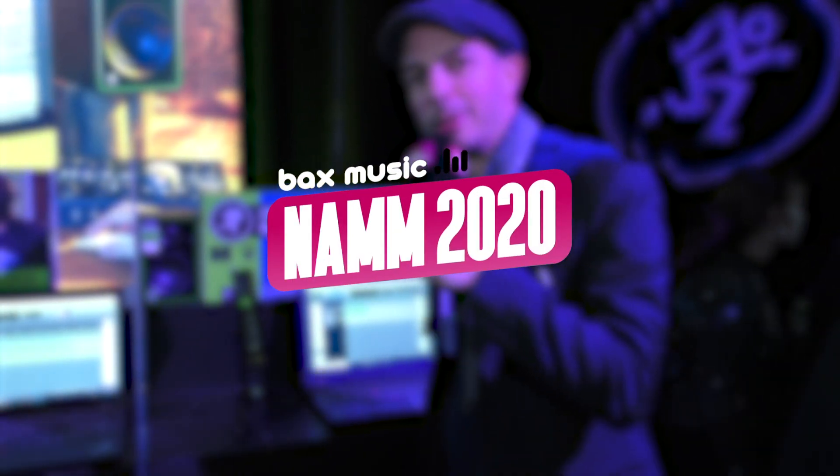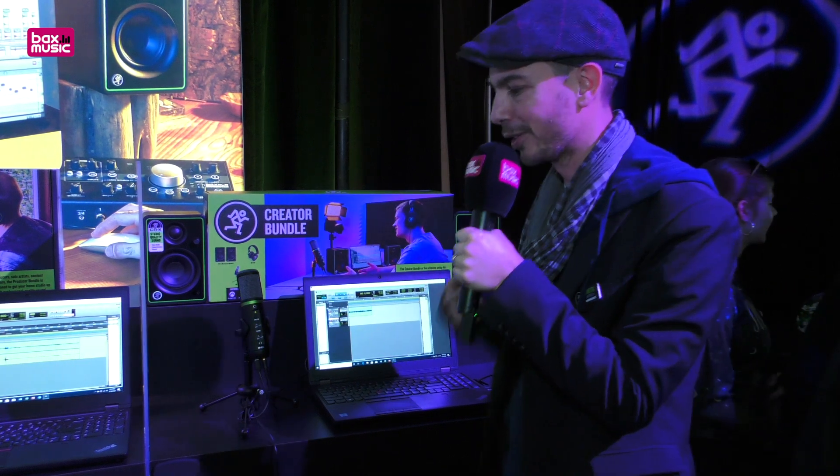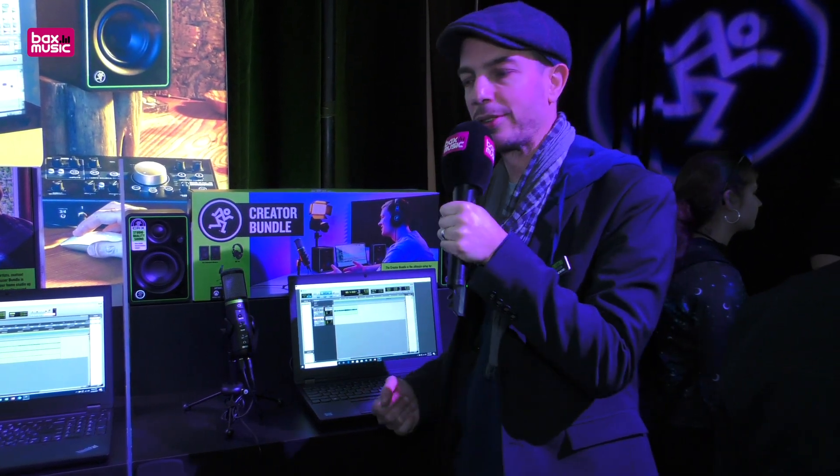Hi, this is Dimitri from Mackey, here at NAMM 2020. I'm presenting the Creator Bundle, which is great for podcasters and people that really want to quickly record stuff.